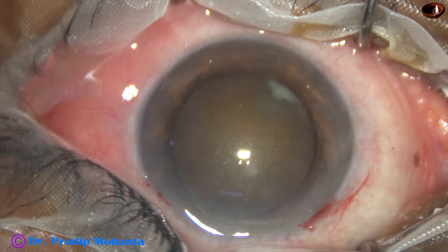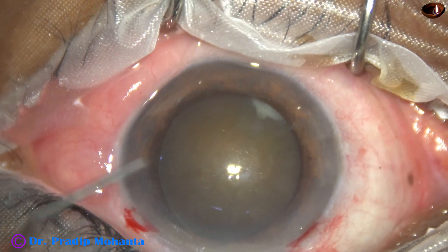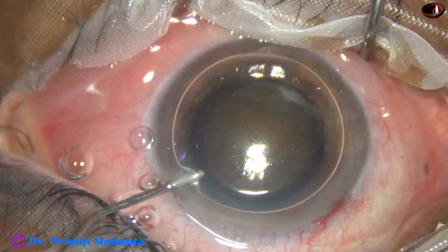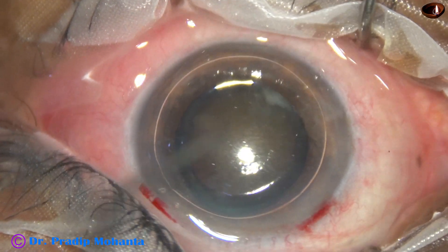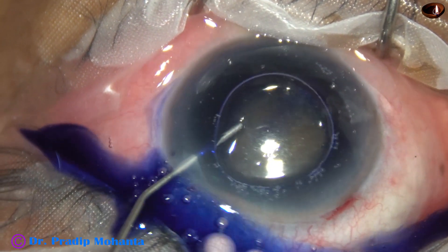The patient is under peribulbar anesthesia. An air bubble is injected into the anterior chamber, and beneath this air bubble, trypan blue dye is applied over the anterior capsule.